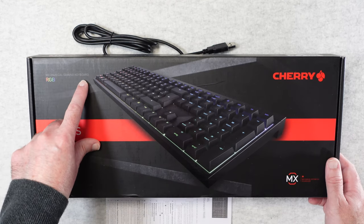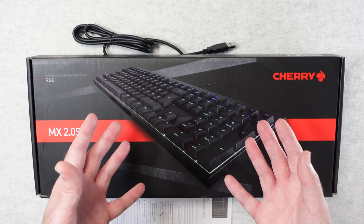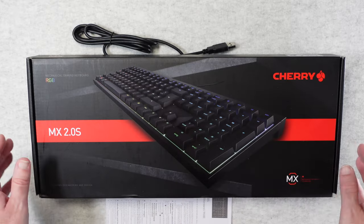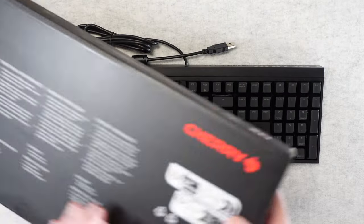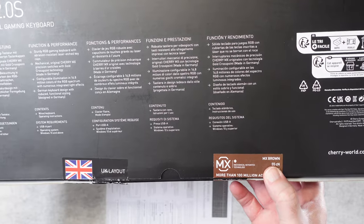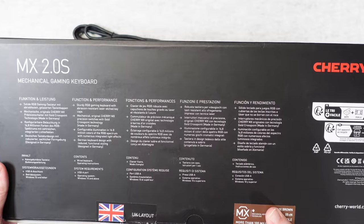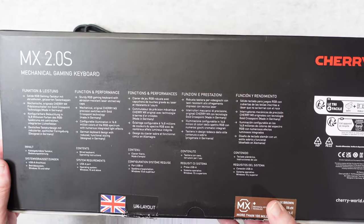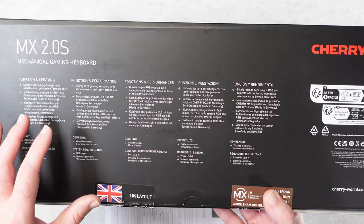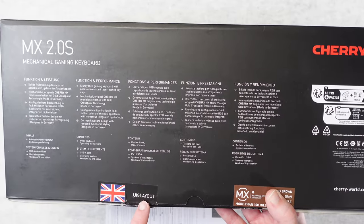So this is a mechanical gaming keyboard. It's got RGB backlighting and it's a very affordable option. There are various versions available with different switches inside. This particular one has got tactile MX Brown switches inside. We've got RGB backlighting supporting up to 16.8 million colours, and this particular one is a UK layout as well.